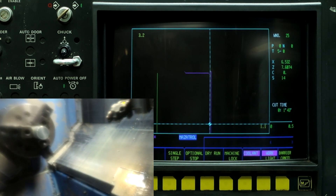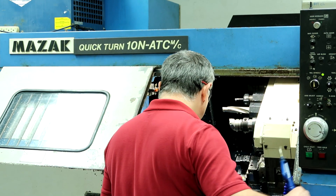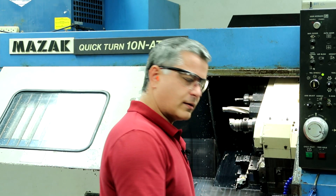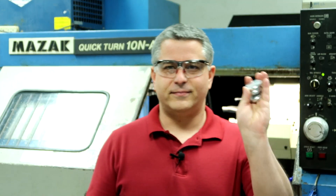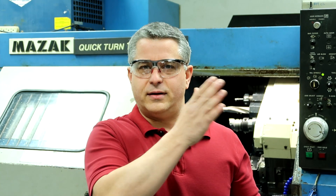Now we're done. And there's our three parts. That was with programming it as one piece and then looping it with the end process and doing a Z work shift to cut the next one and the next one.